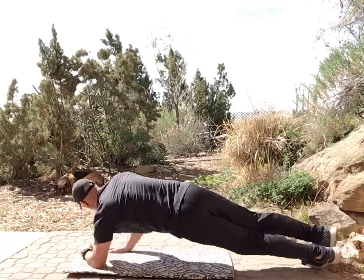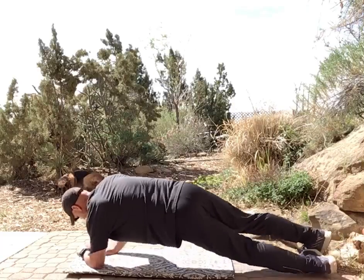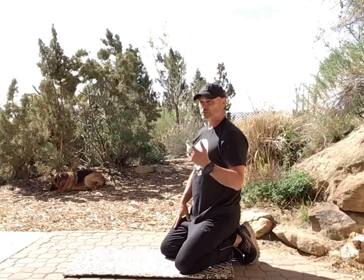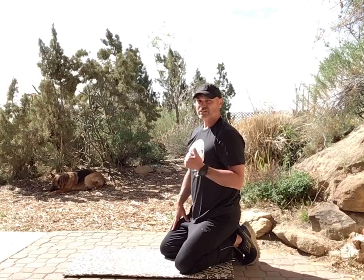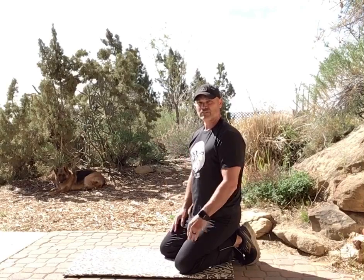After 30 seconds, go to the other side — all the way up, reach through. So that's four different variations. Put all those together, 30 seconds each, and you've got two minutes for a solid core workout. Talk to you soon.